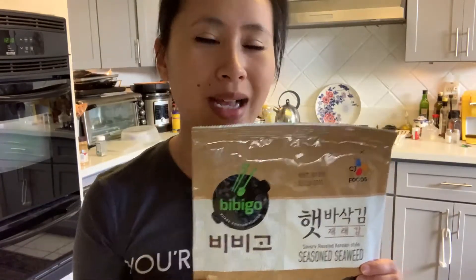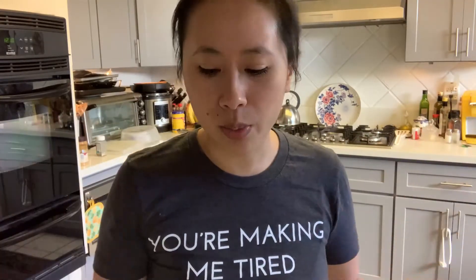Other things that you're going to need for your spam musubi — of course, the spam. I have two cans of spam that I'm going to use today. I also have my roasted seaweed. I personally like the Korean roasted seaweed; it has a little bit of a different flavor than the Japanese roasted seaweed, but either one is fine — it's totally your preference. I also have this handy dandy spam slicer. You know you're a serious spam musubi family when you have one. It cuts them pretty evenly so you don't feel like one piece of spam is thicker than the other.